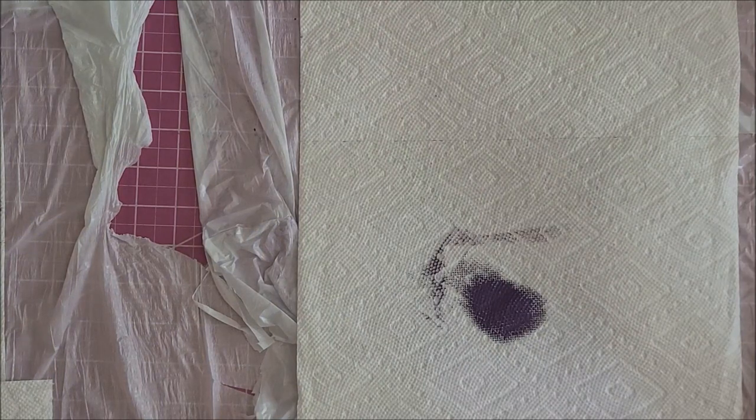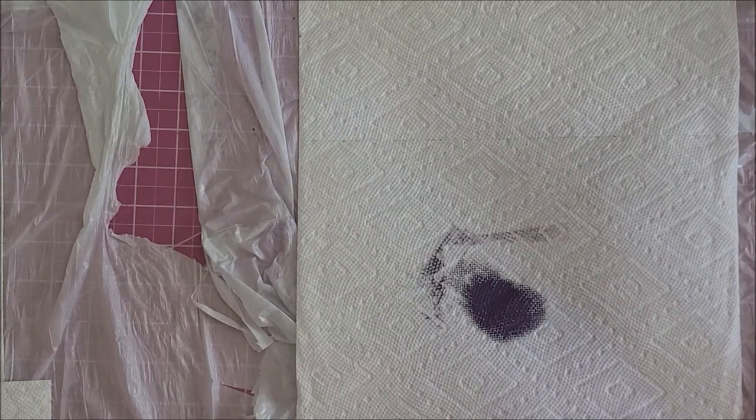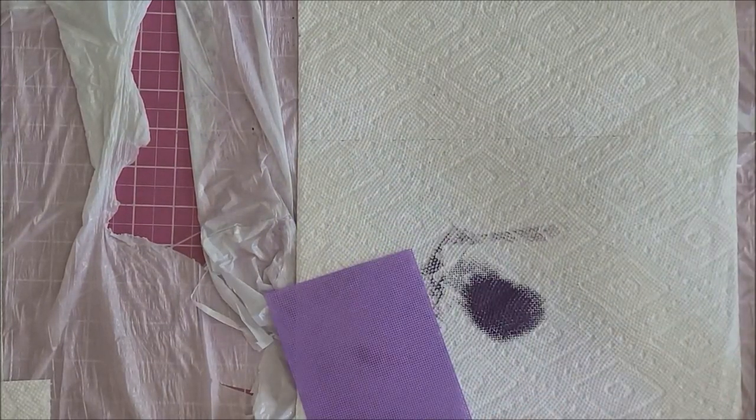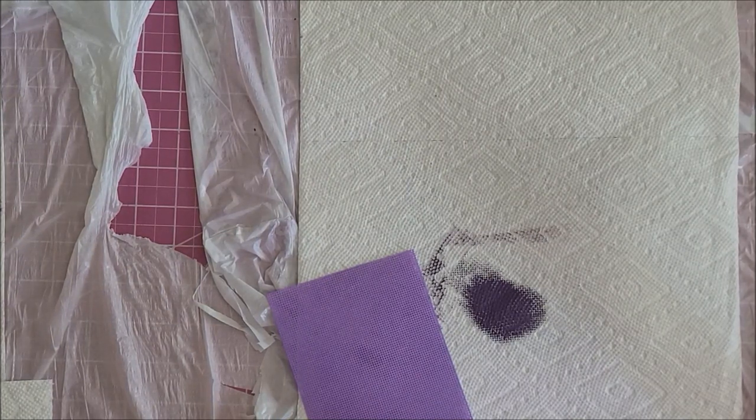My two favorites out of everything I tried are the distress oxide ink — I'm so glad because they make a bunch of colors and I have three right now — and the fabric spray paint as a close second. I hope this gave you some guidance if you want to color perforated paper yourself. I'm actually really tempted to write Mill Hill and ask why they don't make the 18-count in colors. As always, if you have any questions please leave them in the comments below and I'll answer them to the best of my ability. Thank you so much for watching and subscribing — I'll see you in my next video!